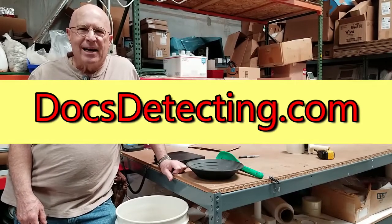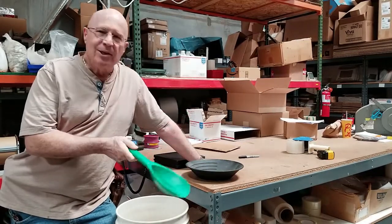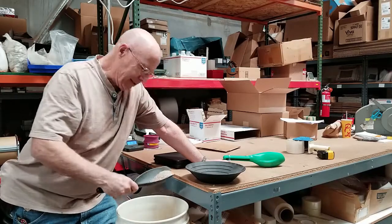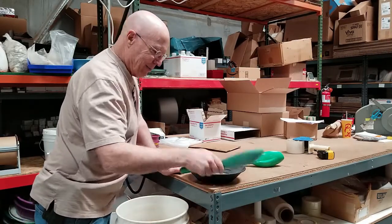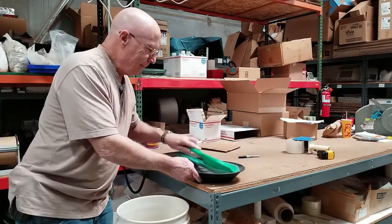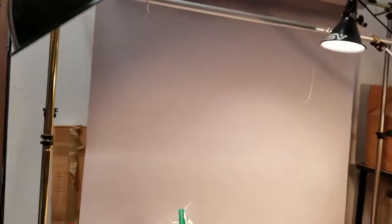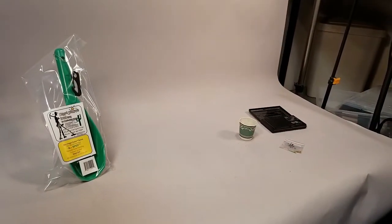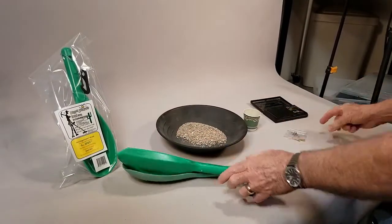Hey guys, doc at docdetecting.com. I've been having a blast with the new gold spot scoop, affectionately known as the G-spot, that I invented. I want to do another little experiment today. I'm actually using a tripod — I hope you guys are proud of me — that way you can actually see me when I'm in frame.